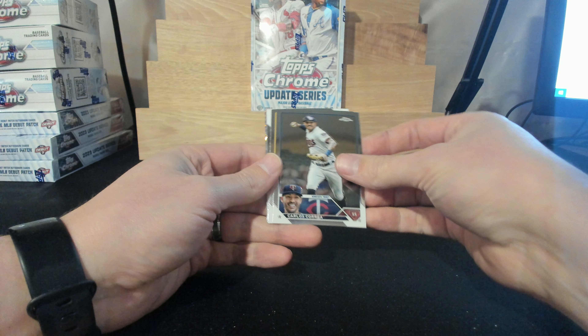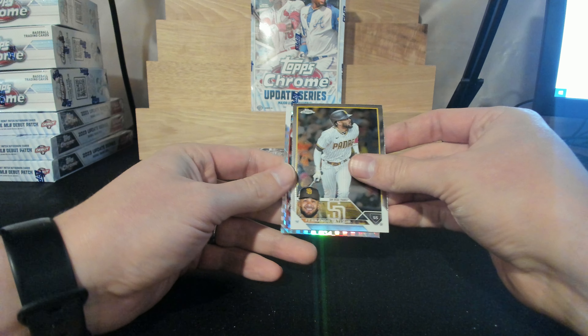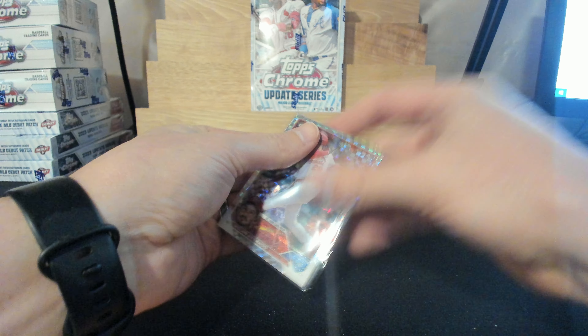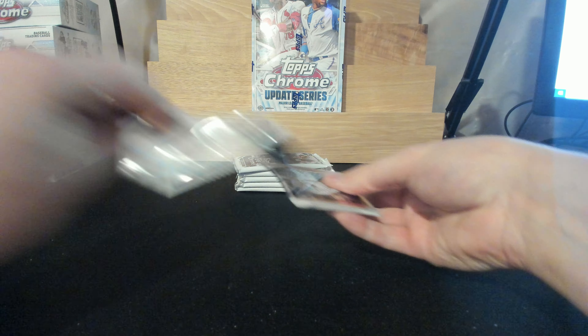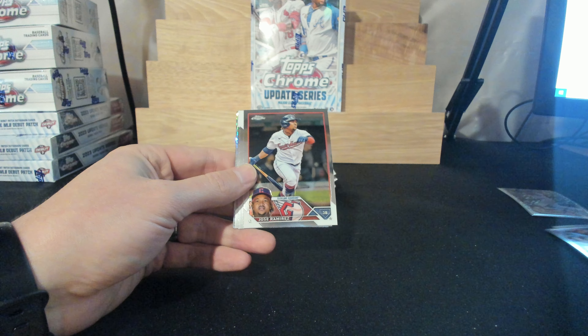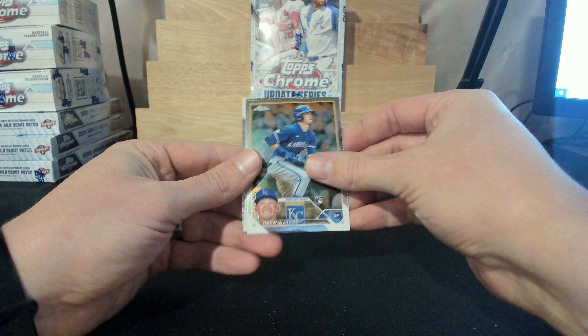Enough people have been asking for their base cards — I'm just gonna include all base for everyone. It'll just make it easier on me when I'm sorting to just know that everyone's getting base. The last few breaks most people wanted them, so it'll just be easier that way.